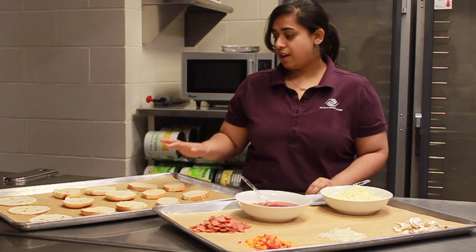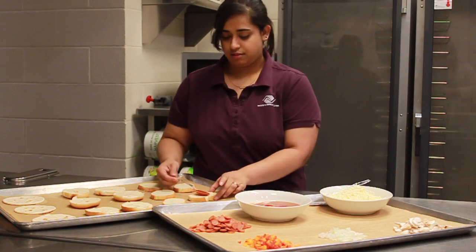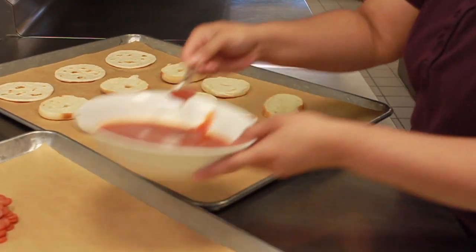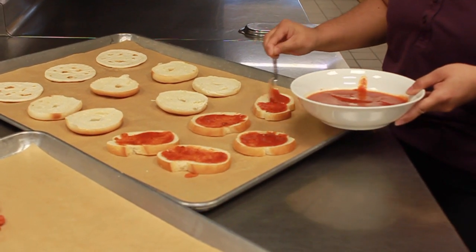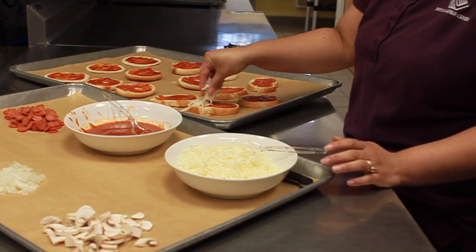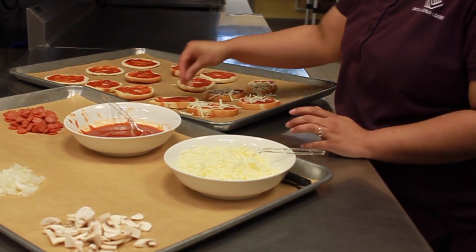So our first step, get everything laid out on a sheet tray and then we're going to put some sauce on it — so we're making pizza. Now that we have them all sauced, we can go ahead and do a light coating of cheese on all of them. After this, we can add whatever ingredients that we want and put a little bit more cheese on top.